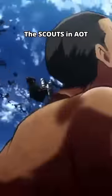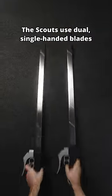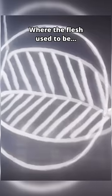Today, I wanted to see just how effective the scouts in Attack on Titan are able to use their blades, and to see if there might be a better way. The scouts use dual, single-handed blades to cut the nape of a titan's neck, leaving a triangular hole where the flesh used to be.